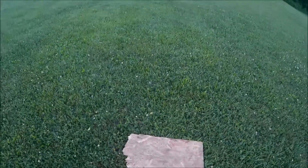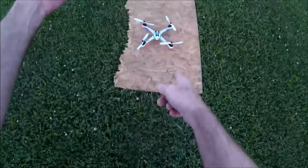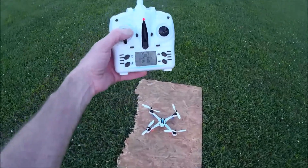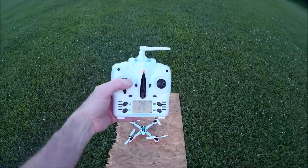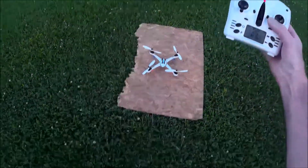Hello, Quad Flying Fun here. As promised, I said when I got my Yizan Tarantula X6, I'd go over my transmitter and just demonstrate the basic functions of it. I really didn't do that in the review, so we're going to do it now.